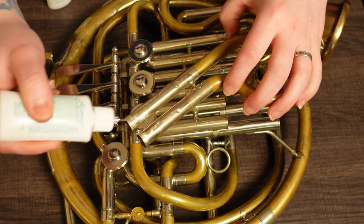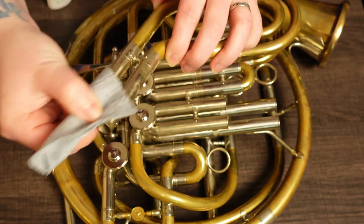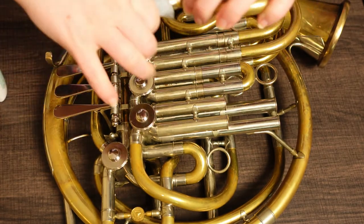As I mentioned in my instrument cleaning video, I recommend that you always wipe down your slides before applying any new product to them. I like using just a touch of valve oil, which cuts grease extremely well, but simply wiping the slide with a clean rag or paper towel will do.